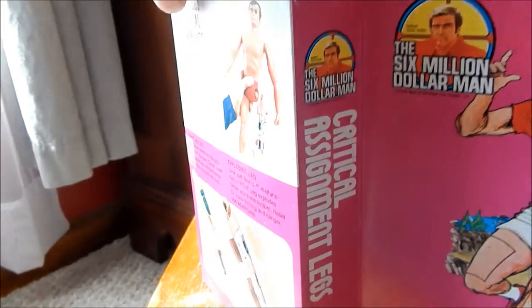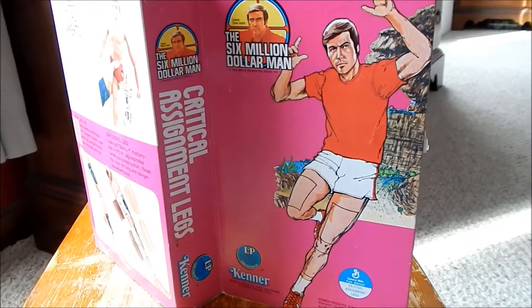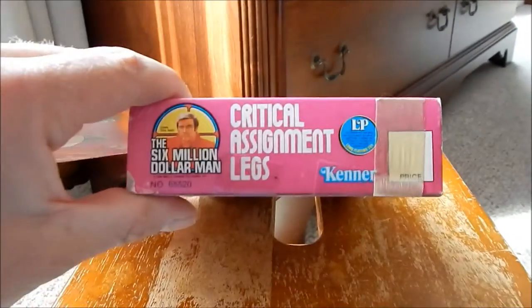There's a little bit of artwork on the side and then an obstructed picture of the Six Million Dollar Man in action, the top of the box, and the bottom of the box.